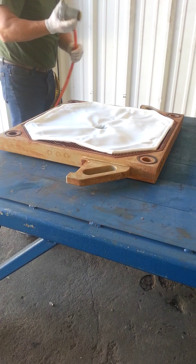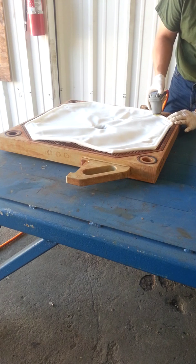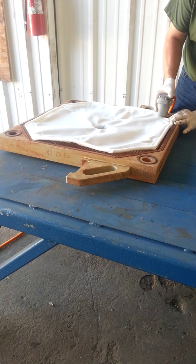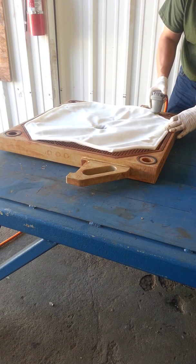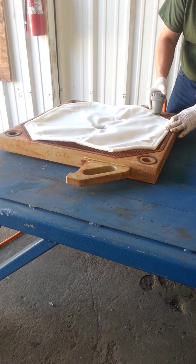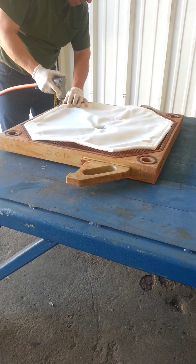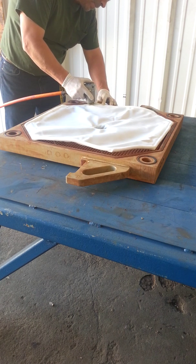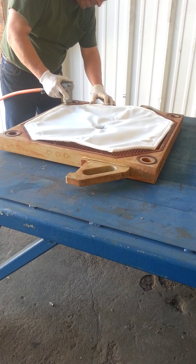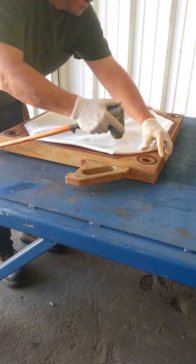You have to be very careful with this air hammer because it will hurt your fingers. We're getting all the diagonals.